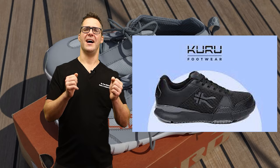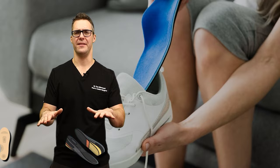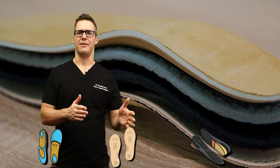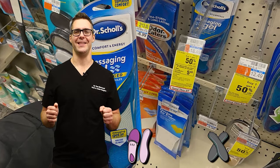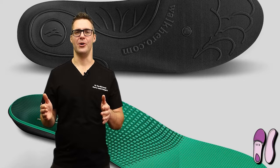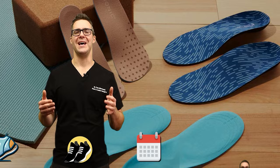I like Brooks, ASICS, New Balance, Ortho Feet, On, Kuru, and Saucony — lots of great brands that can fit an orthotic. Take out the insole and stick a pre-made orthotic in there — that's a great start. Depending on your age, you want to start softer and go firmer. If you're in your 80s or 90s, start with something really soft like Dr. Scholl's. The next level up is PowerStep or Walk Hero, which hold you a little bit straighter. After a month or two, if they don't feel like they're doing much, that's where the custom insert comes in.